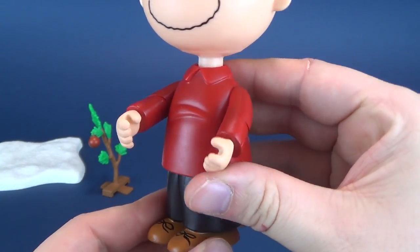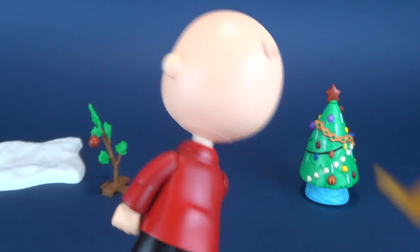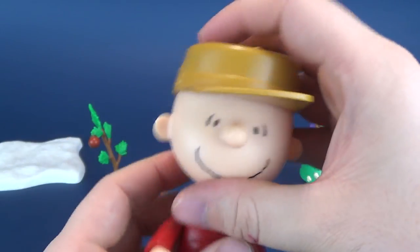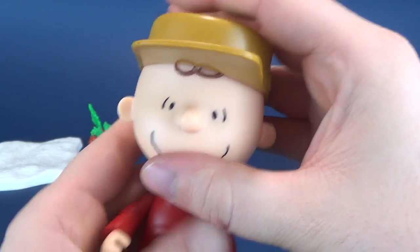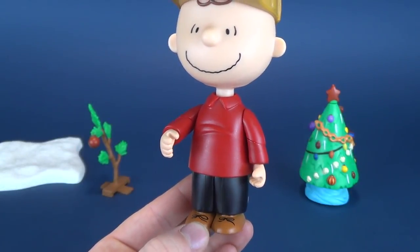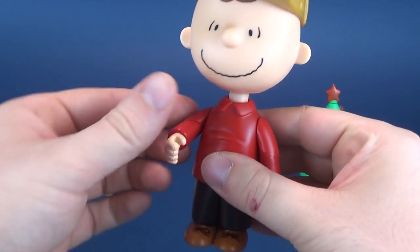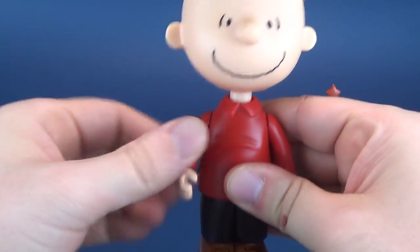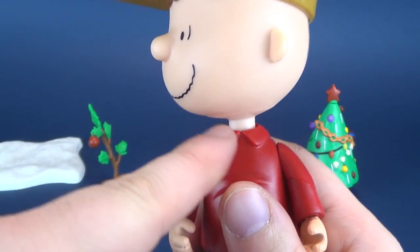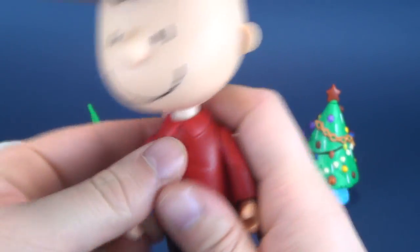He's got some nice coloring here in the red jacket. Assuming based on the fact that he's going out and searching for a tree, we can go ahead and add the hat once again — let's try not to put it crooked. There we go, I want the little bit of hair sticking out. It has standard posability — arms swivel back and forth, and the head swivels by the neck. The arms go back and forth.